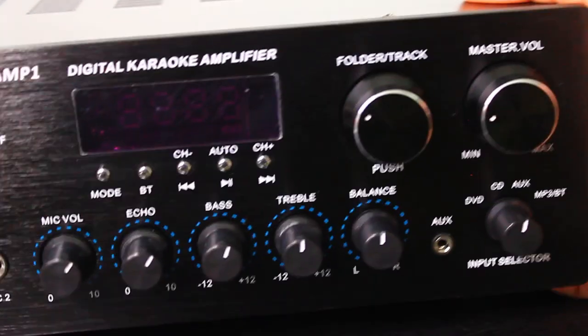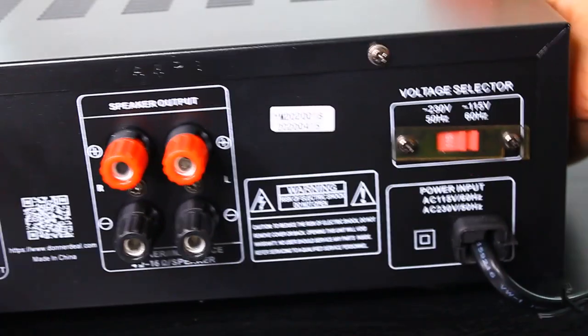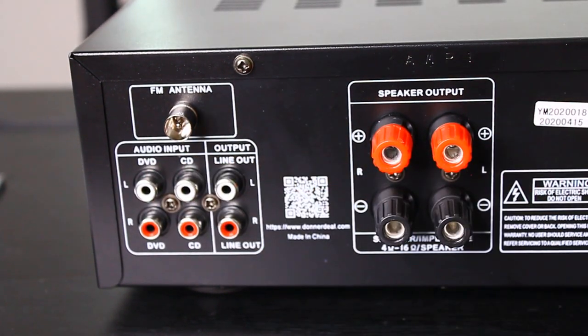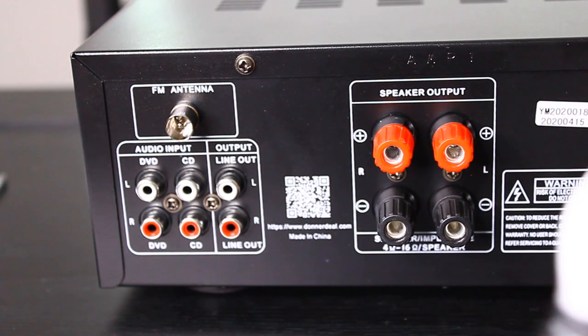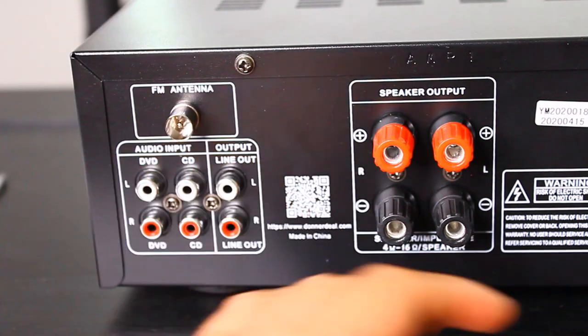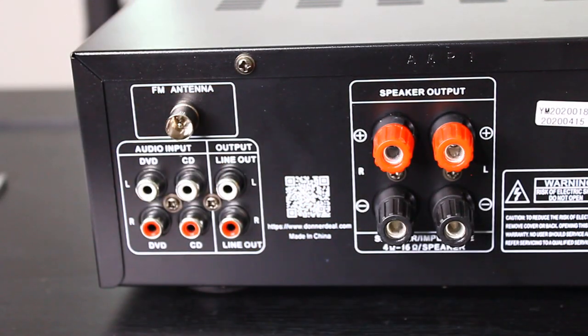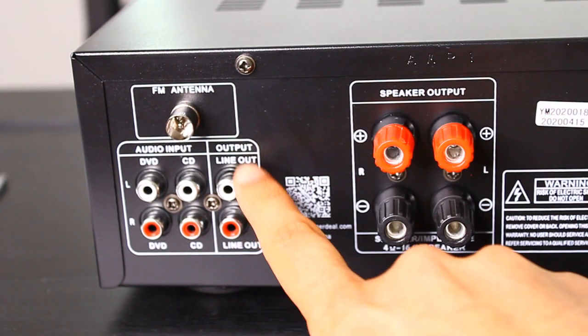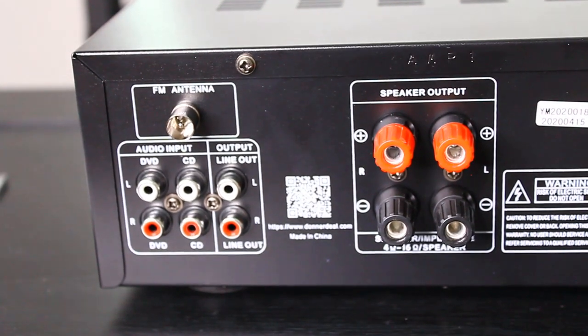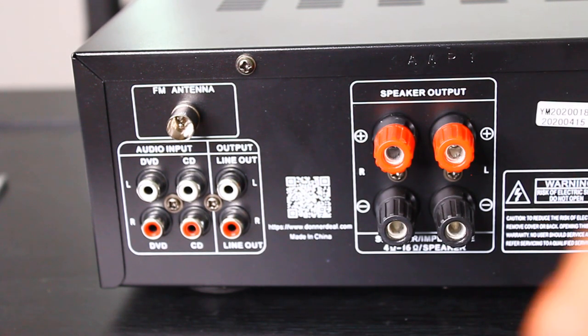Now I'm going to flip it over so you can see the back — this is where you put all the outputs. First, here is where the FM antenna would go. I haven't set it up, but I did connect it once just to see if it would work and it worked just fine. Over here are all the different outputs. I will connect my speaker to the line out right here. For these two you also have inputs for a DVD and CD player, but we won't look at that as it works in the same fashion. I'm going to pause the video, set it up with my speaker, and show you the back hooked up.